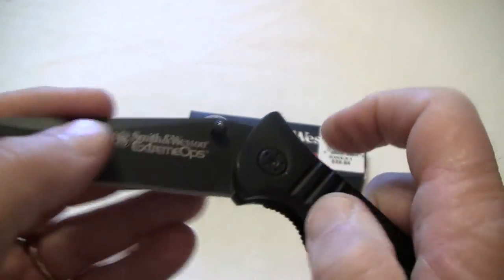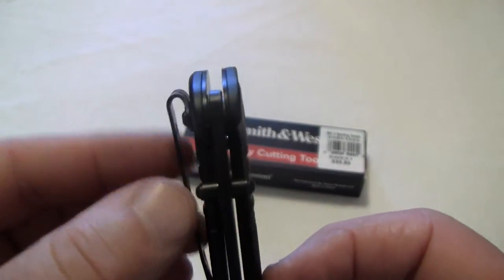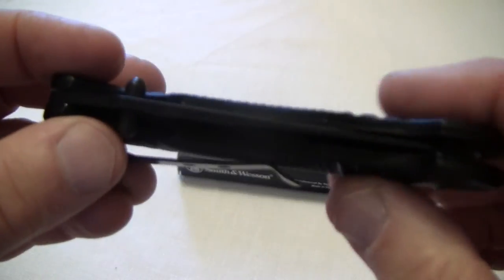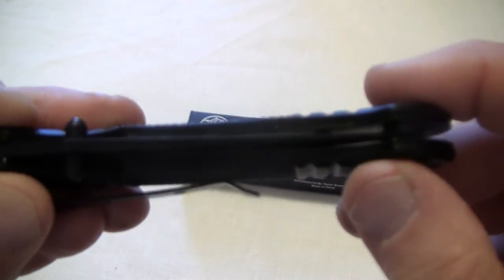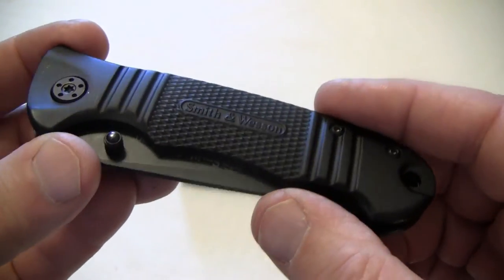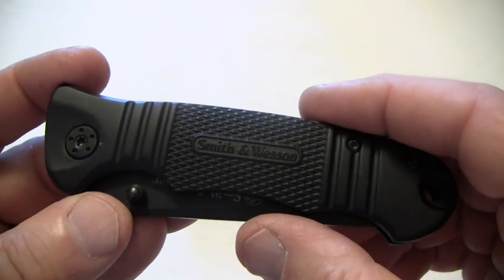Now one thing different between this one — I just did the camo — is that the pocket clip is a nice high rise, so it's going to sit down in your pocket pretty good. And the tang that sticks out isn't as long as the other knife, so it's not going to go into the pocket quite as easily as the other Smith & Wesson did, but it's still going to be a real nice blade.